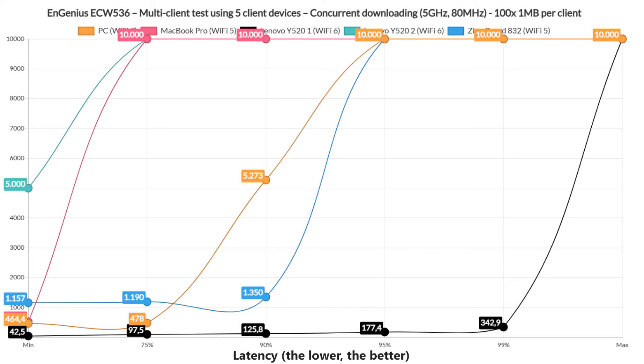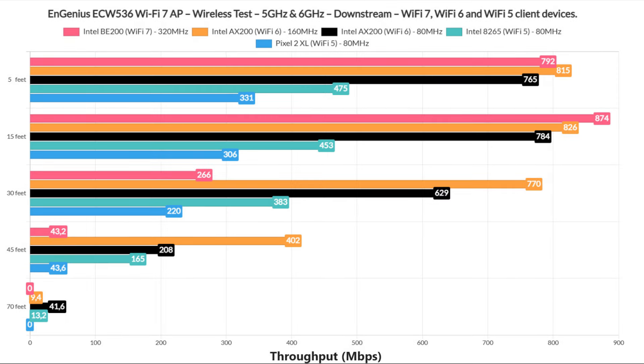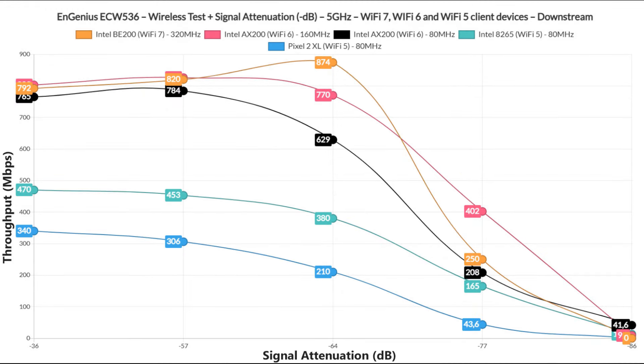So I hope that was enough of a stress test. For the single-client tests, I had to rely on 4 client devices. Besides checking throughput based on distance between the client devices and the access point, I also checked signal attenuation, because this is a far better way to allow users to replicate the results. You can have a different attenuation at 30 feet than me, so how exactly would you know if you'd get the same throughput? You can't, unless you take into account the signal attenuation.